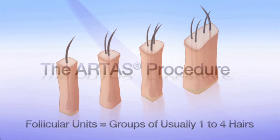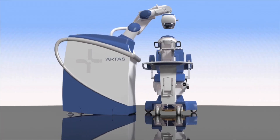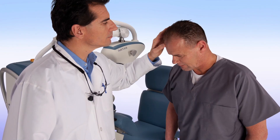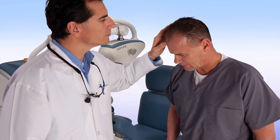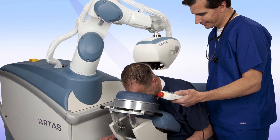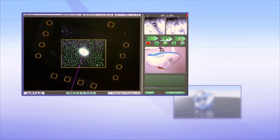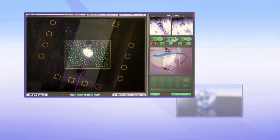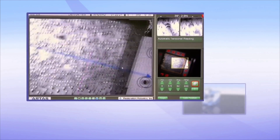Here is a step-by-step look at this safe and effective process. Prior to the procedure, you and your doctor will discuss and determine the best treatment plan. You'll then be seated comfortably in the ARTAS chair, where your hair will be trimmed so the system can digitize each follicular unit. Your doctor will then position the robotic arm to start the procedure, and the ARTAS system will methodically identify each follicular unit at its optimal approach.